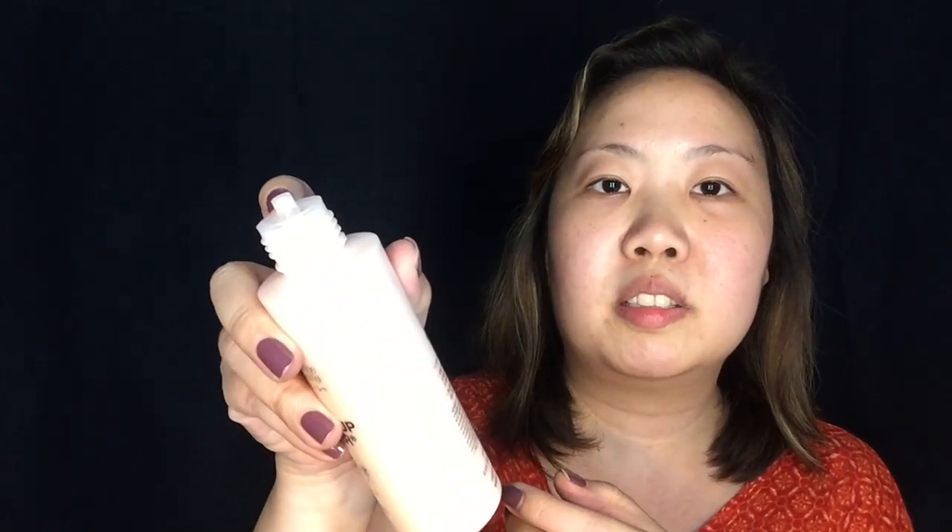First, used as a moisturizer. I'm going to shake this. This one is a 125ml bottle. There's a dropper, so there's no spill. Let's see the consistency — it's thick, like a lotion.